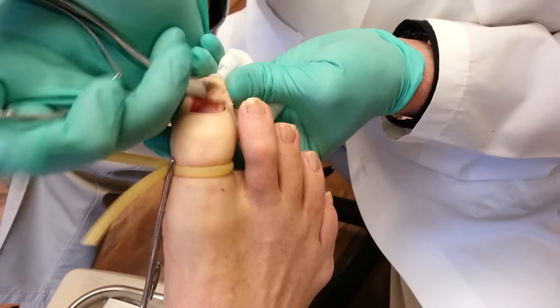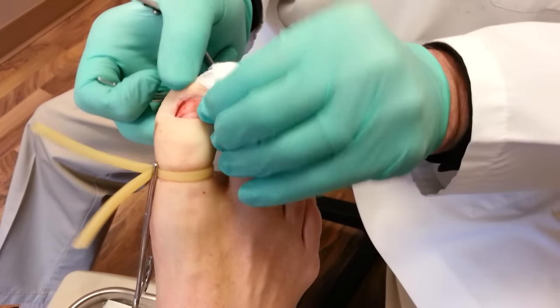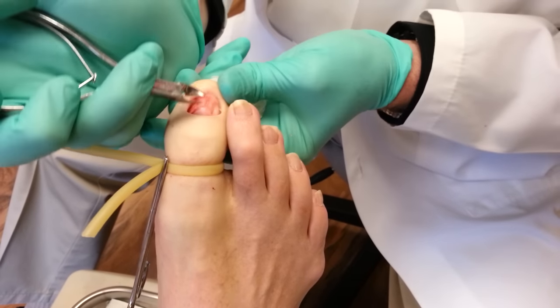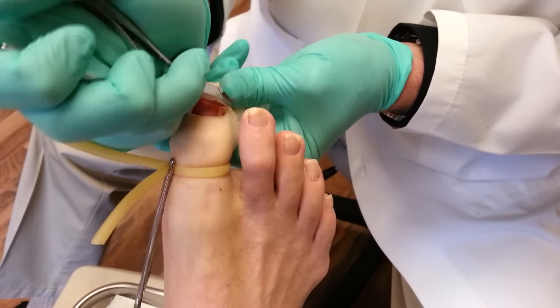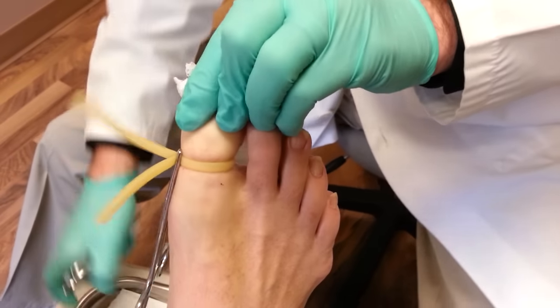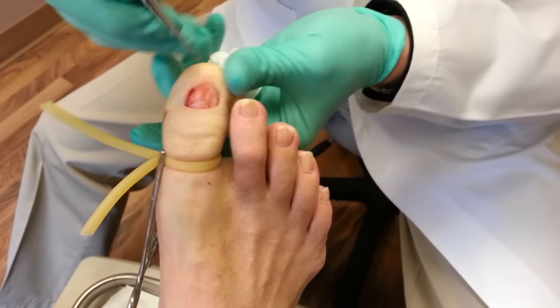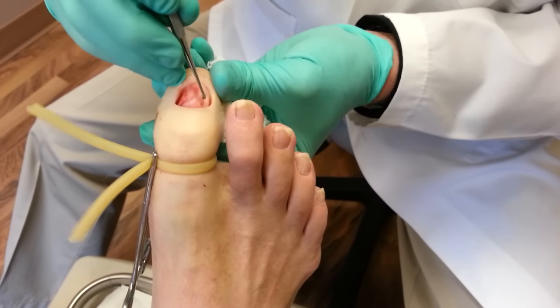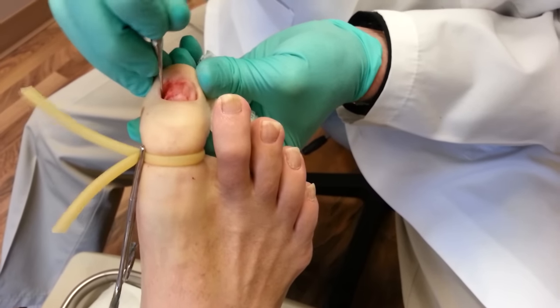And this is part of the fungus right here that I'm taking off now. You can see there's the nail bed. And this is the root area back here — I'm just roughing that up.